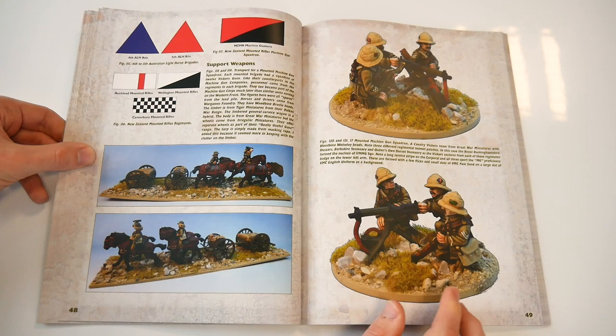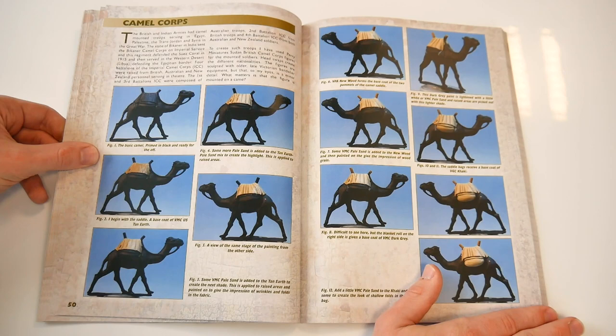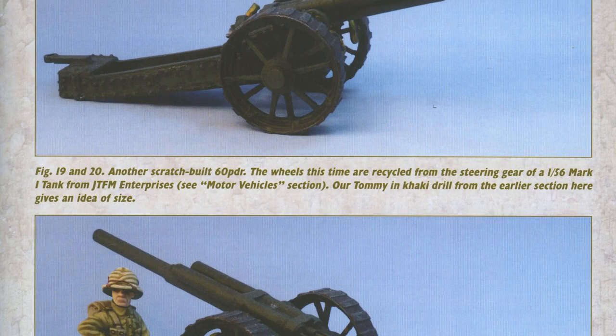The book then moves beyond the world of infantry and cavalry, to some ideas on painting camel corps, plus getting your artillery and gunners looking bang on, including both mechanical and organic tows.